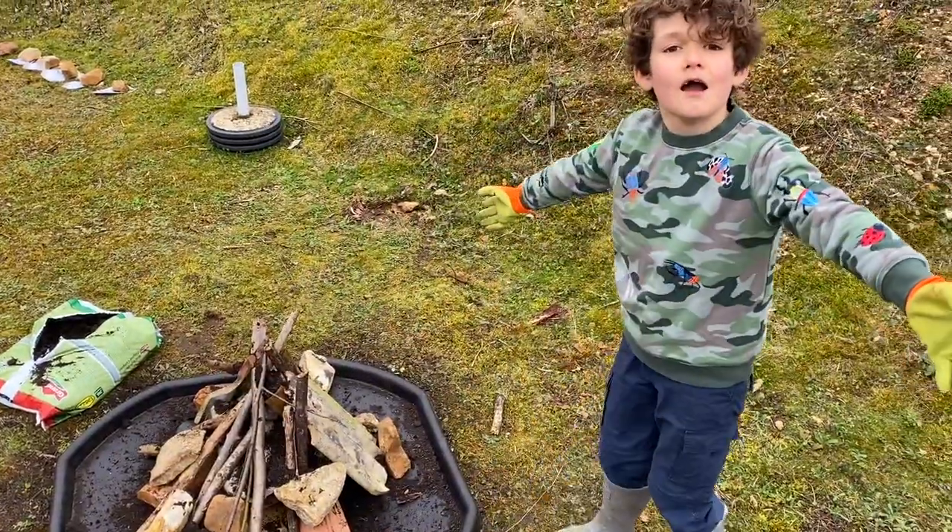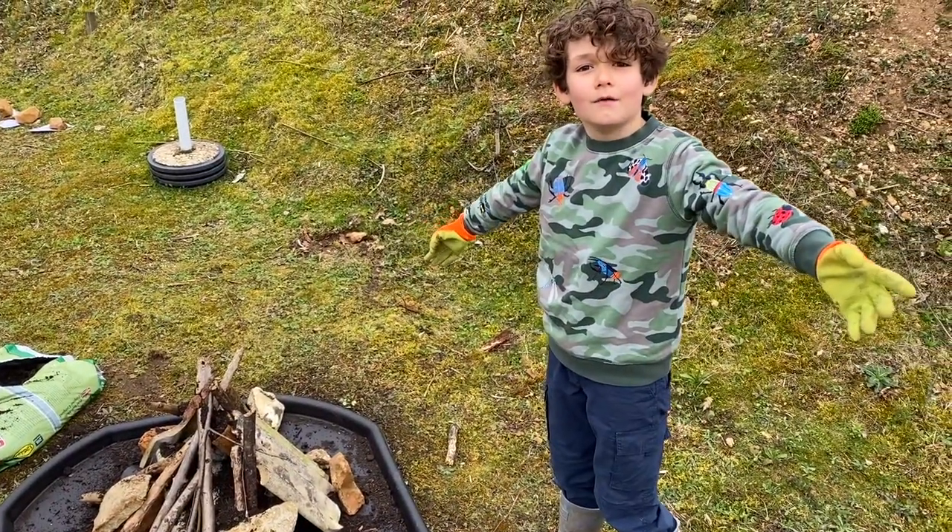Ta-da! Here's my hibernaculum. Let's go home and build one.